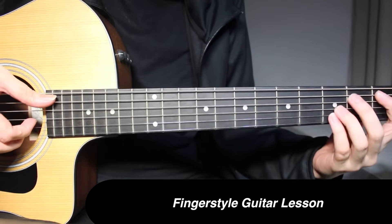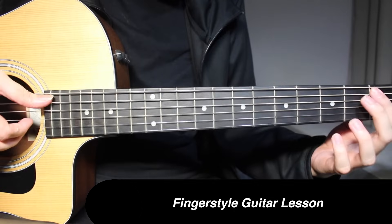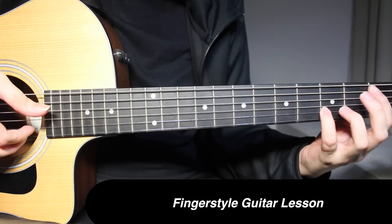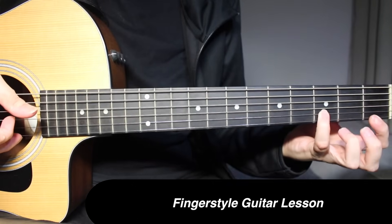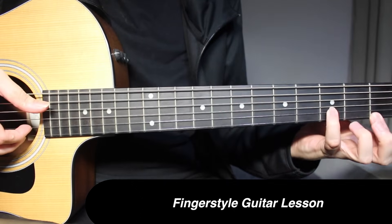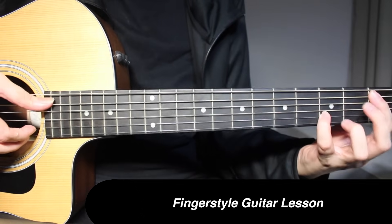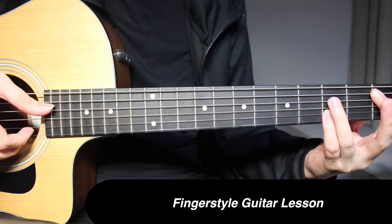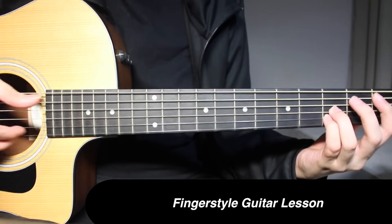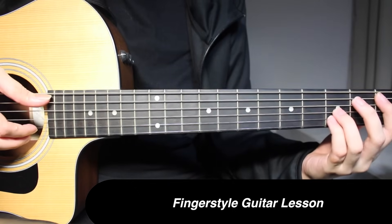This will be your Bb chord. Over here you need 1st fret on the 5th string, 3rd fret on 2nd string, and 1st fret again on the 1st string — that's why you have a bar over here. So 1st fret 1st string, 3rd fret 2nd string, and 1st fret on 5th string. Even though I'm placing my ring finger over here, I'm not really playing it. We're picking 5th string, 2nd string, and 1st string, all 3 strings together.